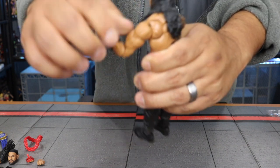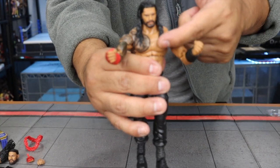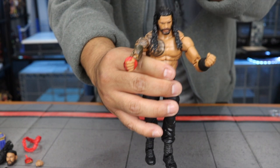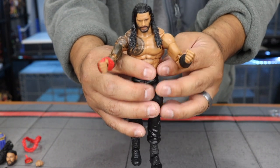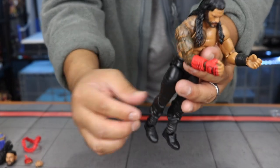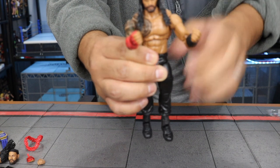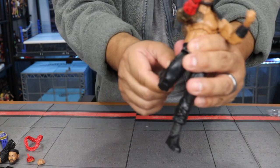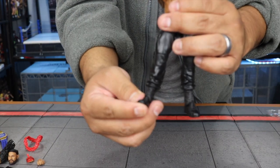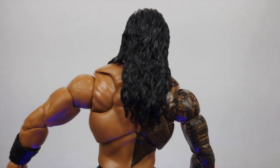Double-jointed elbows with pinless articulation — you can move them back and forth. The only thing about the long-hair head is that it hinders him from moving side to side. You can always swap in the promo head for better head movement. The tattoos are awesome — updated tattoos on the arms. Double-jointed knees give a lot of articulation, and the feet can move up and down as well.